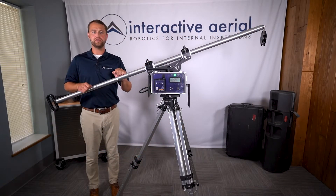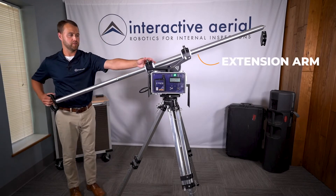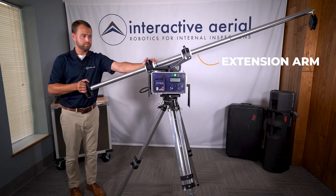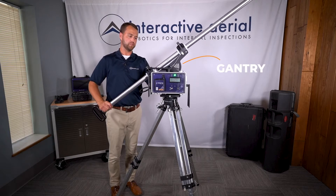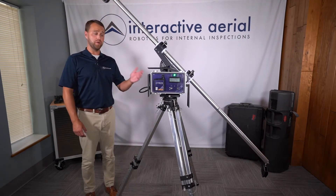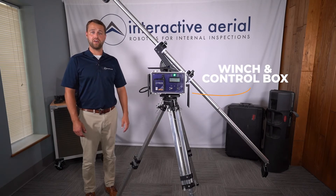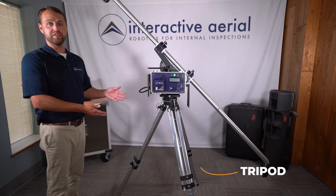At the foundation of Zenith are these four primary components: the extension arm to eliminate confined space entry, the gantry to achieve the toughest of angles, the winch and control box for intelligent height control, and the rugged tripod for endless configurations.